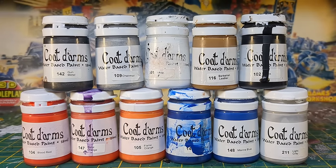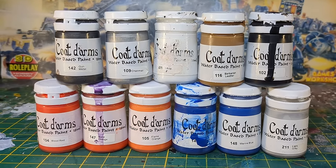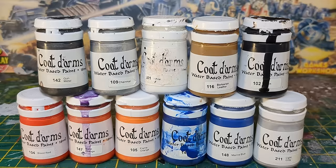For a little added authenticity I busted out these Cote d'Armes paints that I've had lying around for a while. They're not an exact match by any means, but I like to think the paint behaves a little like the older acrylics.